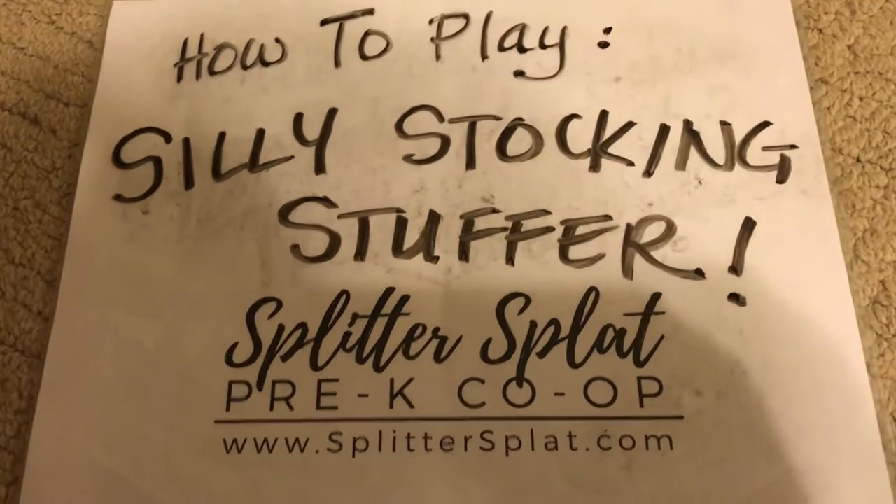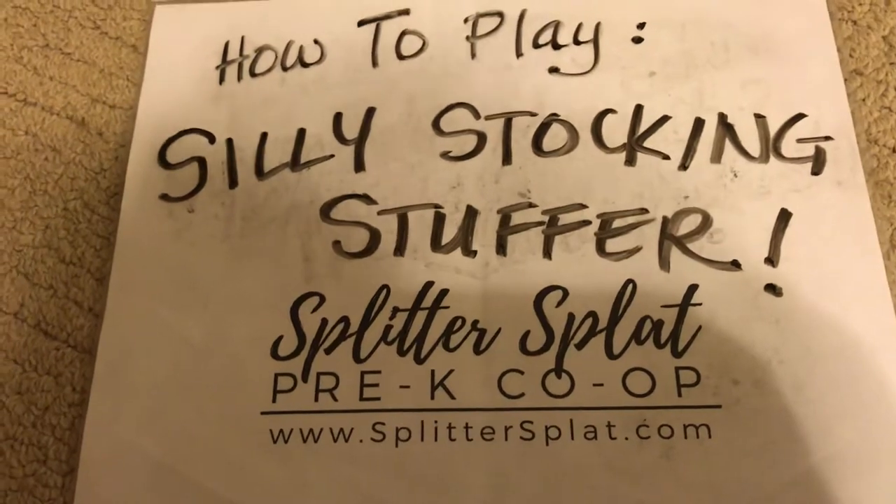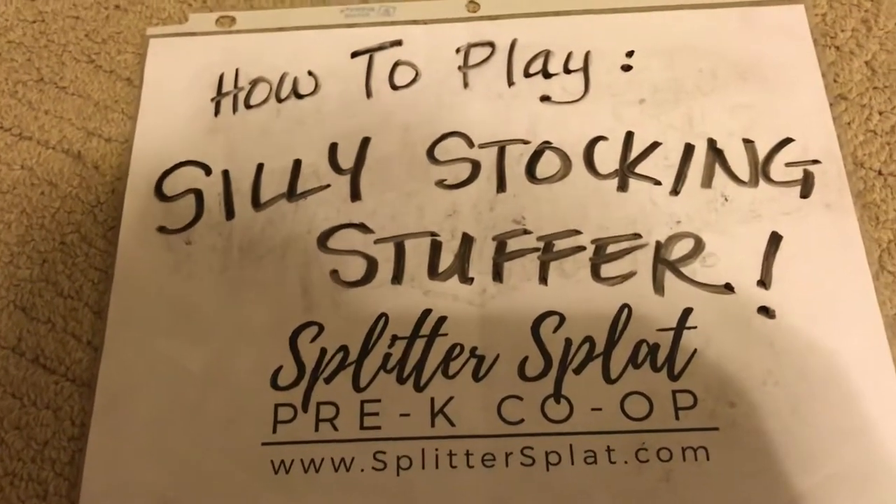Hi, the Lucas family here with Splitter Splat Pre-K Co-op. Today we want to show you how to play a brand new game that we just made up, kind of in the holiday spirit. It's called Silly Stocking Stuffer.